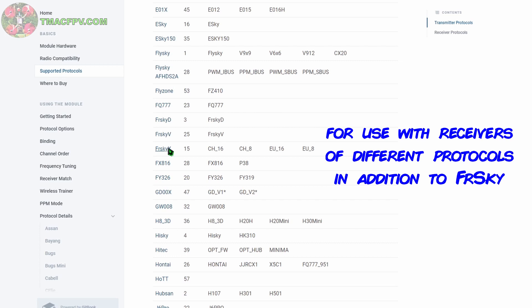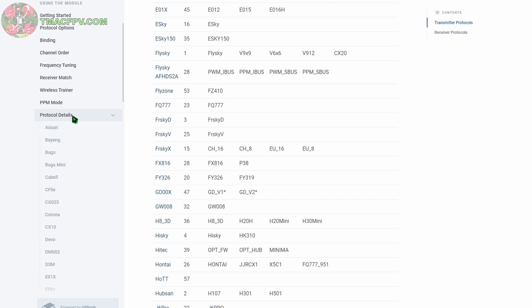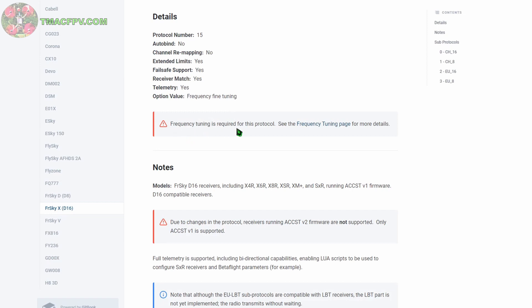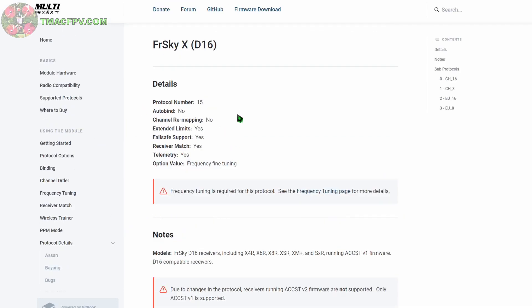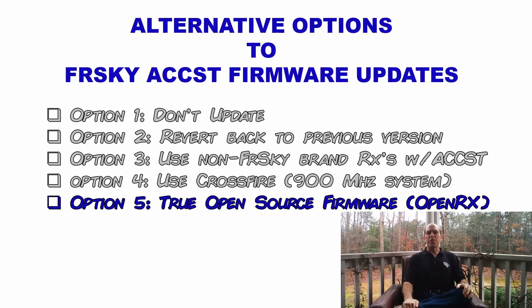On multimodule.org, we can see FreeSky D and FreeSky X are supported, as well as FlySky and many other protocols. If you want more details about a specific protocol, you can go down to protocol details. For example, under FreeSky X D16 mode, frequency tuning is required. Due to changes in the protocol, receivers running ACCST v2 firmware are not supported — only v1 is supported. So this multimodule.org site is a valuable resource for determining which protocol to use with your Jumper T16 and for various receivers.